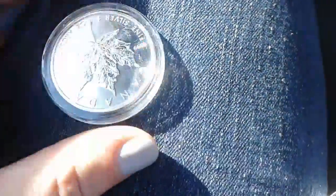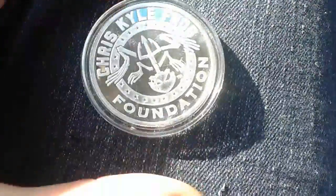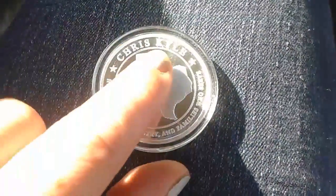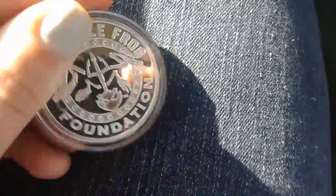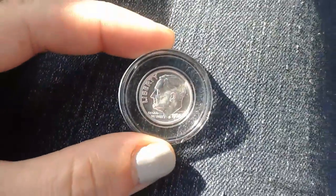This one I haven't looked up yet, but Eric did say that he saw them online, so that's pretty cool. I've heard this name — Chris Kyle — I've heard this name, can't remember exactly where I've heard it or why I've heard it, but yeah, that's an interesting one.